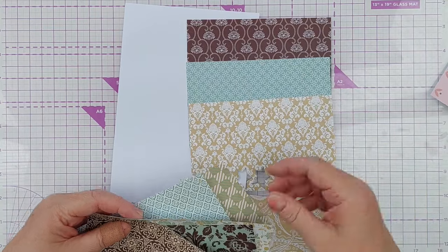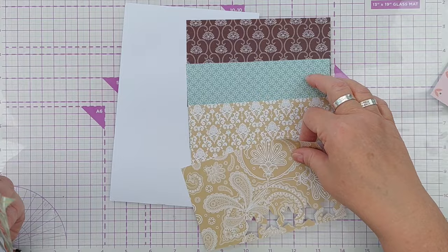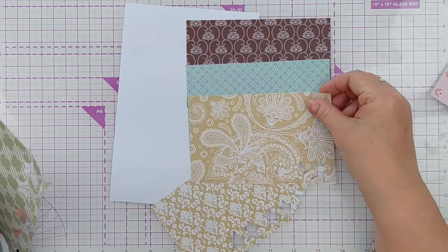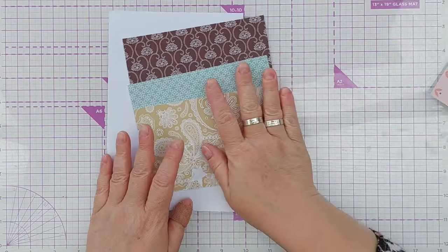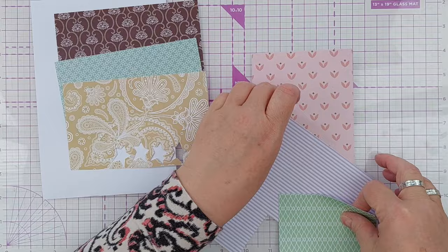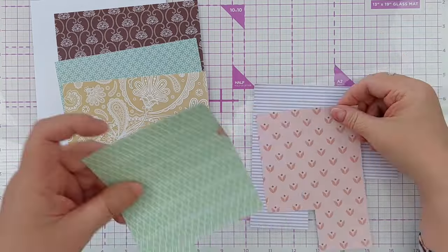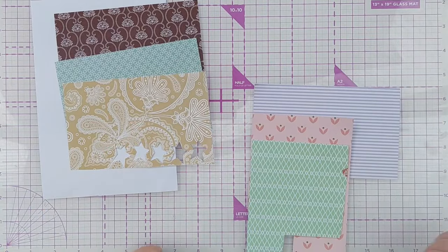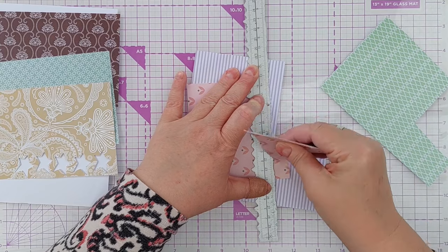The first thing I did was take the scraps from the design paper pad and choose three patterns. I decided on a dark brown, a tealy color, and the yellow paper with the kind of paisley pattern on it. Then I took some scraps from the pastel pad and chose three colors that were fairly contrasting: a purple stripe, a peachy abstract floral, and a green and white pan.